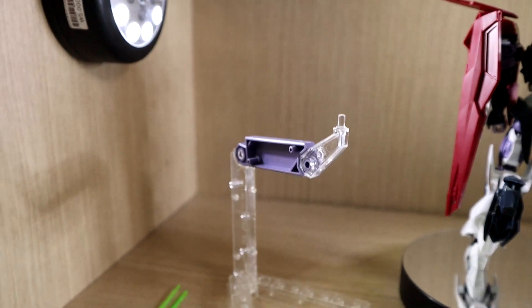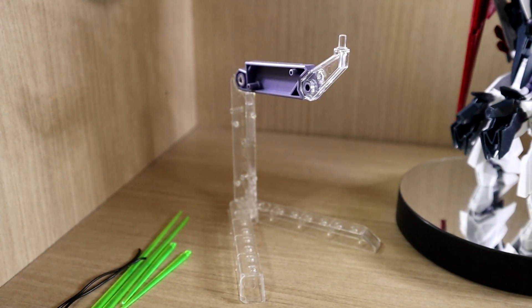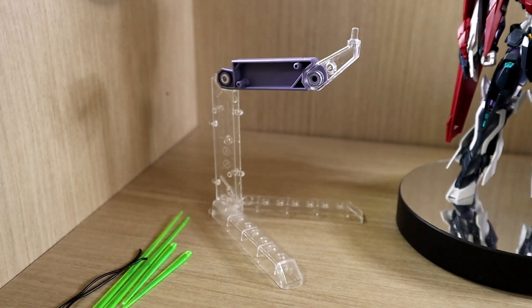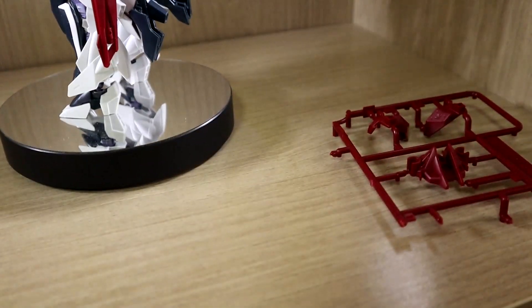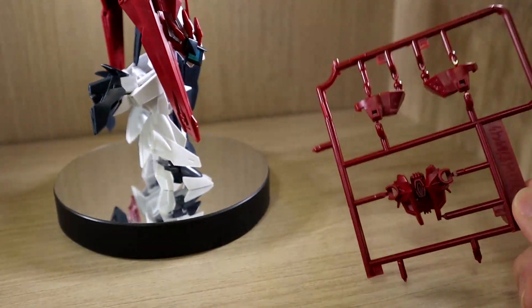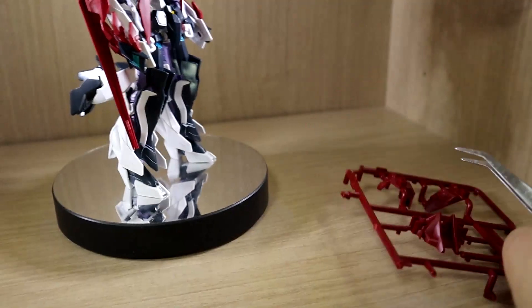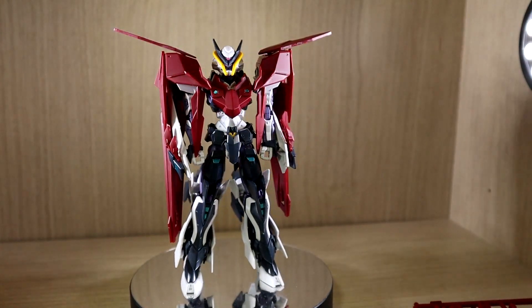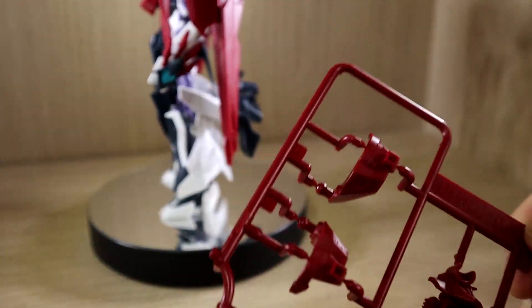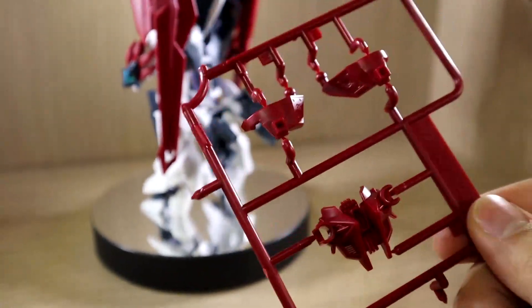For those who don't have any action bases, the included one is a good start, but once you get used to them, they're not the best out there. I would suggest getting a Tamashii Nations Act 4 action base in the long run — I won't be using this one in the review. There's also a leftover part which is technically not meant for this kit. According to the manual, if you have a GBN Guard Frame, you can use these to attach the cape weapons from the shoulders onto that kit.